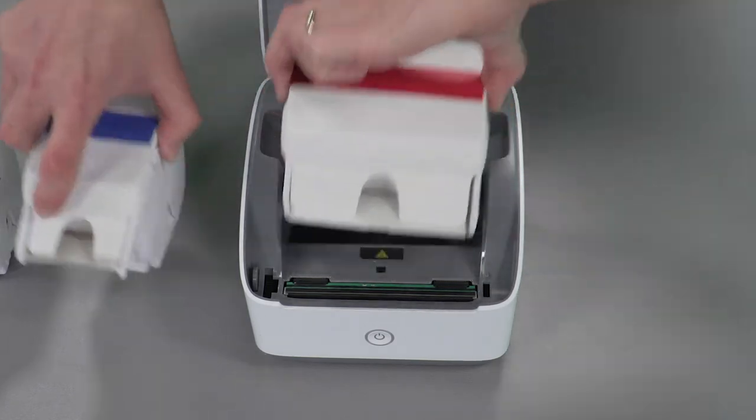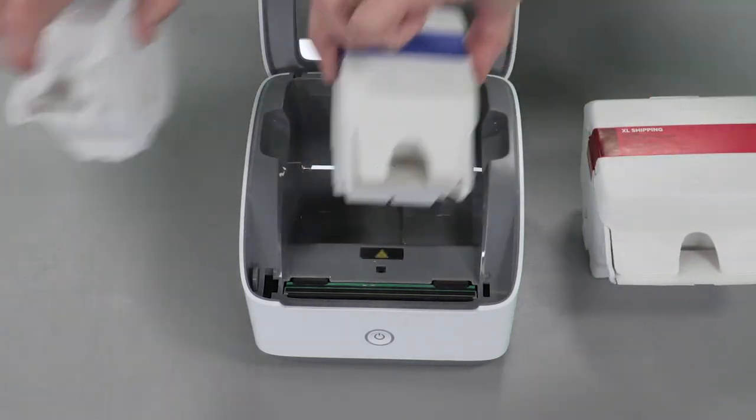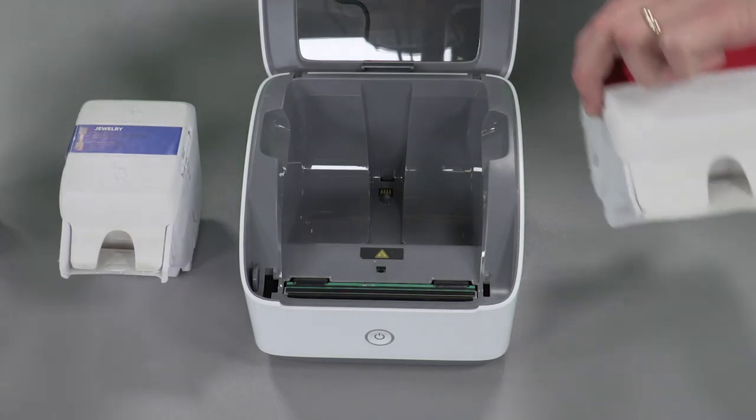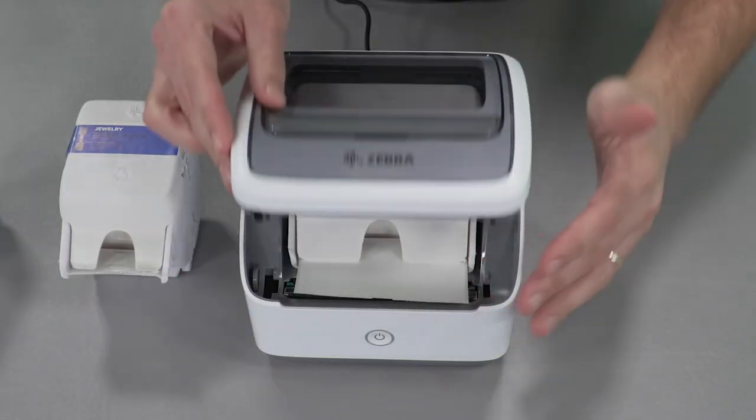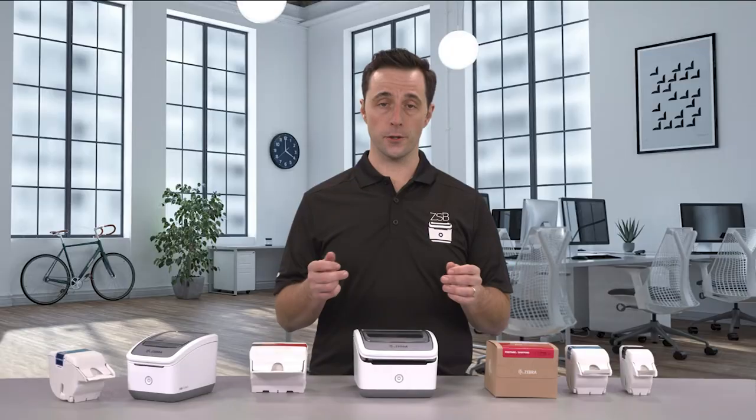The label cartridge is designed to fit snugly and securely into the printer. After dropping it in — and this is important — make sure to pull the first label out to the edge of the printer. Now close the lid and you're good to go.